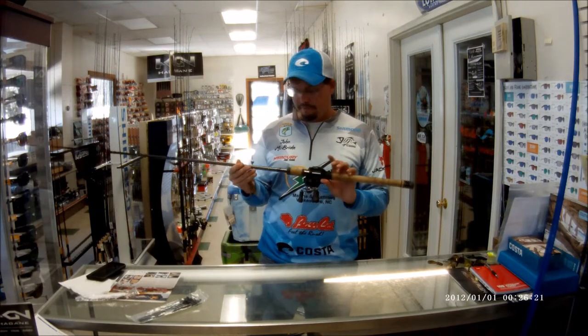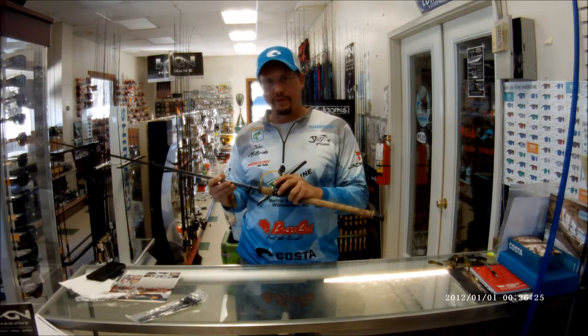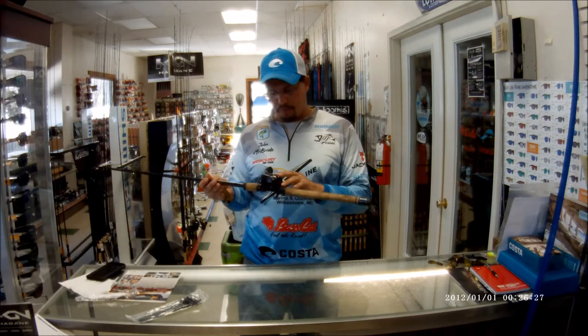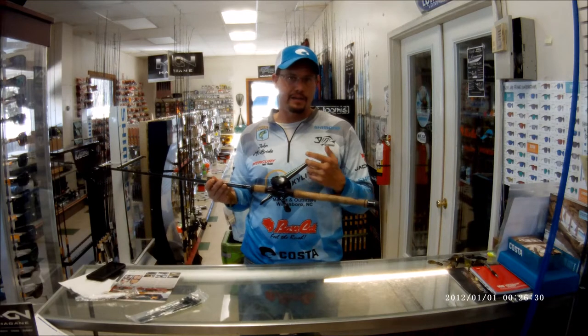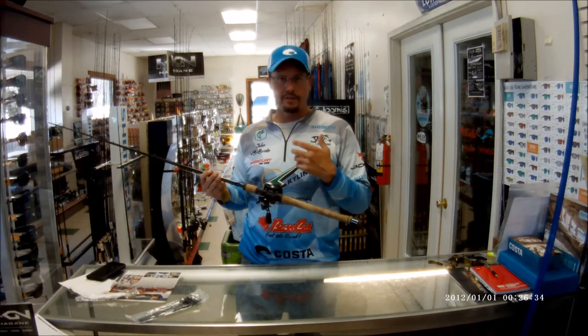John McBride uses a 5.5 heavy action, fast rod paired with the Corrado K 8.5 to 1. That 8.5 to 1 is important to catch up a lot of slack and really get those fish out from under the docks or in the grass.